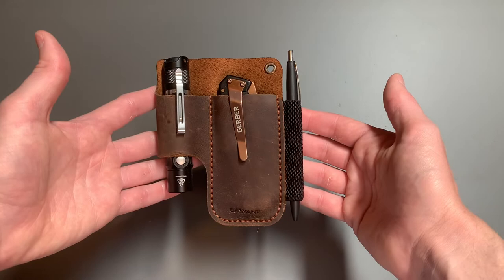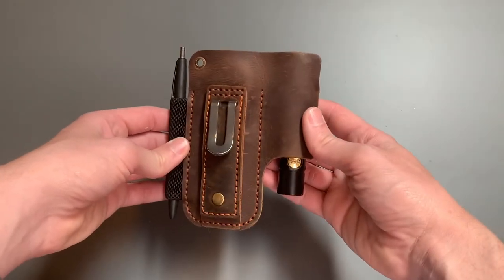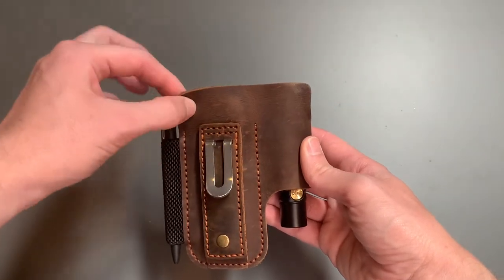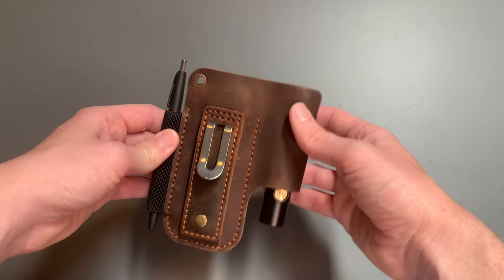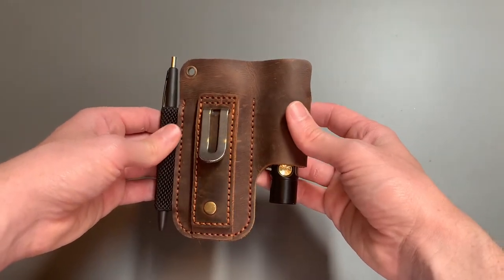A lot of people like going with pocket organizers, but I prefer actual belt holsters because it feels more comfortable and my pockets are free. Now it did come with a leather dongle. I'm not really sure what that's for — if somebody can tell me down in the comments below I'd appreciate it — but I took that off because it was getting stuck on things and I didn't like it.